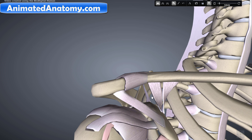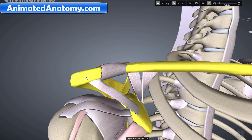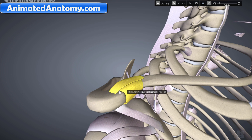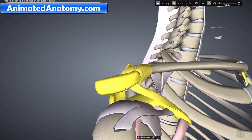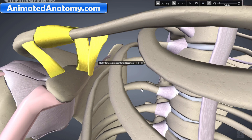Now here we have the acromioclavicular joint, which is the joint between the clavicle and the acromion of the scapula. Here we have the capsule, and up there is the acromioclavicular ligament. We also have the coracoacromial ligament coming from the coracoid process of the scapula and attaching to the acromion. Additionally, there are the coracoclavicular ligaments: the trapezoid ligament and the conoid coracoclavicular ligament.